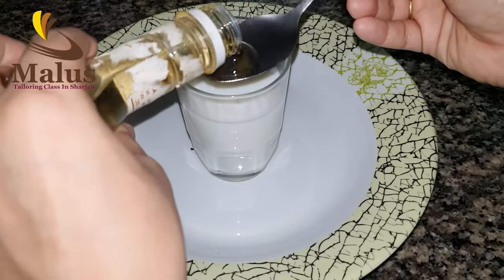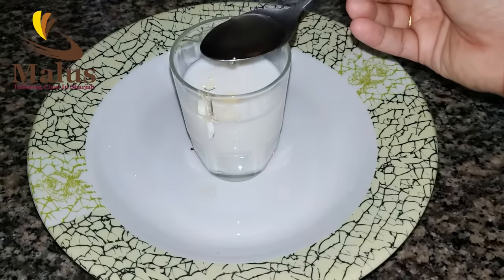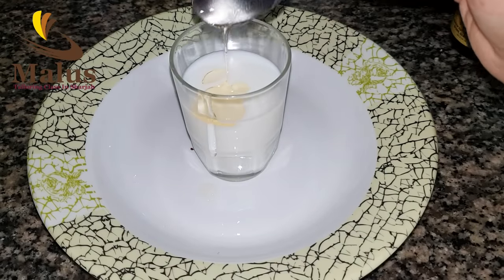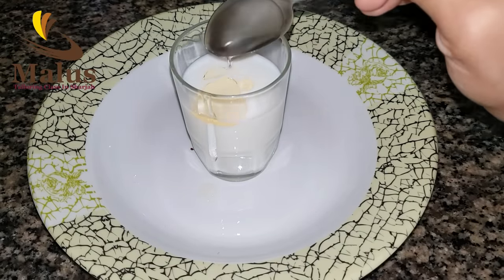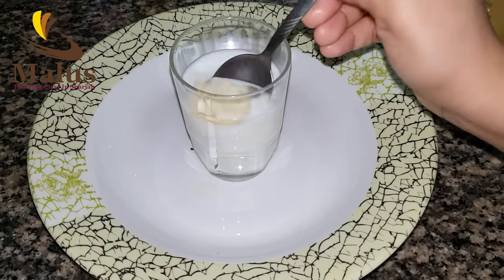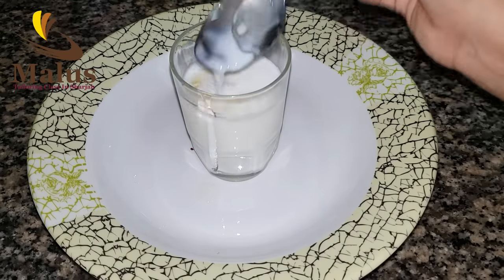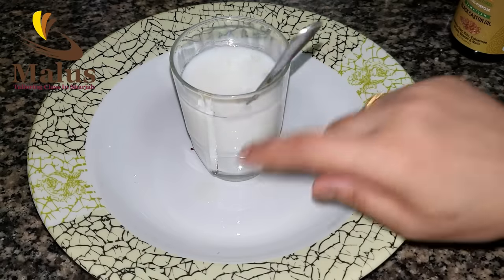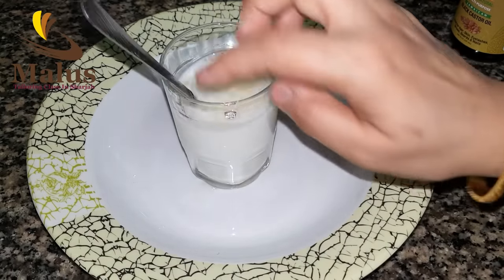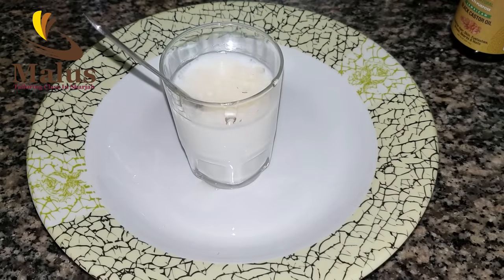Now we need to use 2 spoons. You can add 1 spoon of water, you can add 2 spoons of water. Now we are going to mix it all together — it is a combination with a whole lot of grape juice.